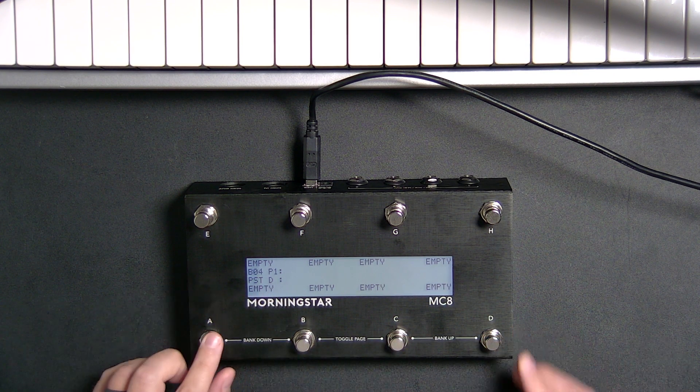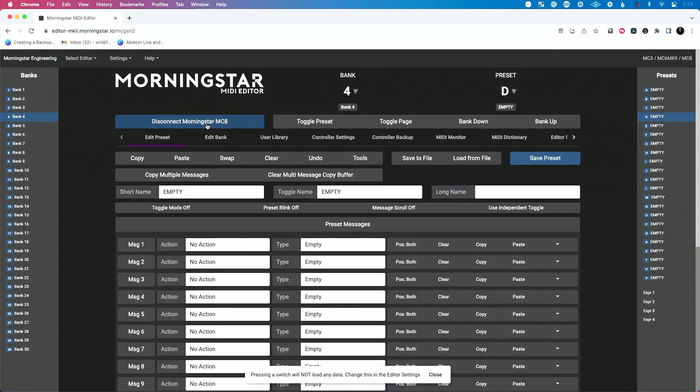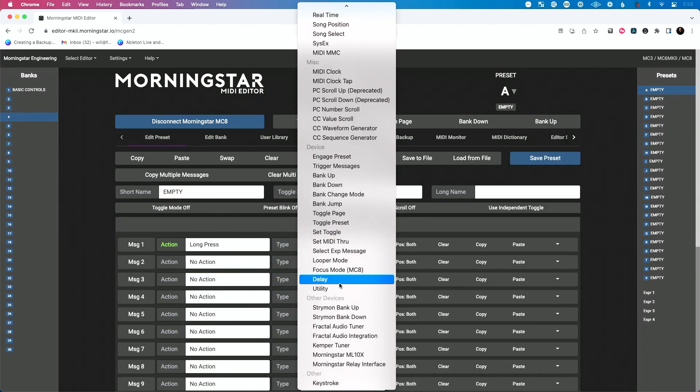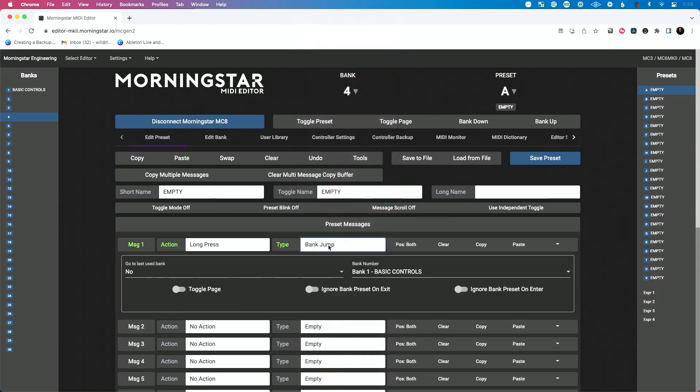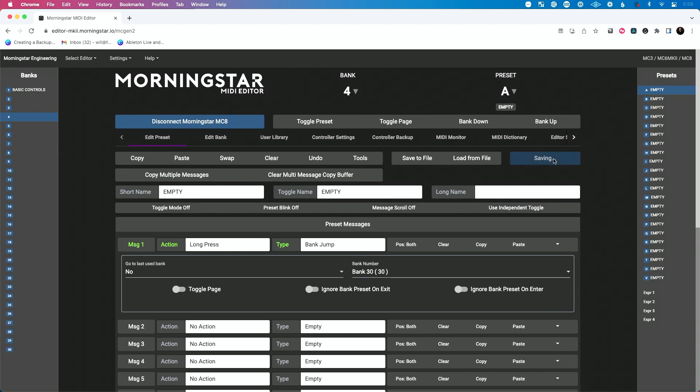Let's program bank four, preset A to be all access. So let's select your device — let's program bank four preset A. We'll go all access here, we're going to do long press. We want to do bank jump — I want to jump to 30. We're going to hit save preset. Let's actually change our name — we'll call this all access mode. We'll save preset.